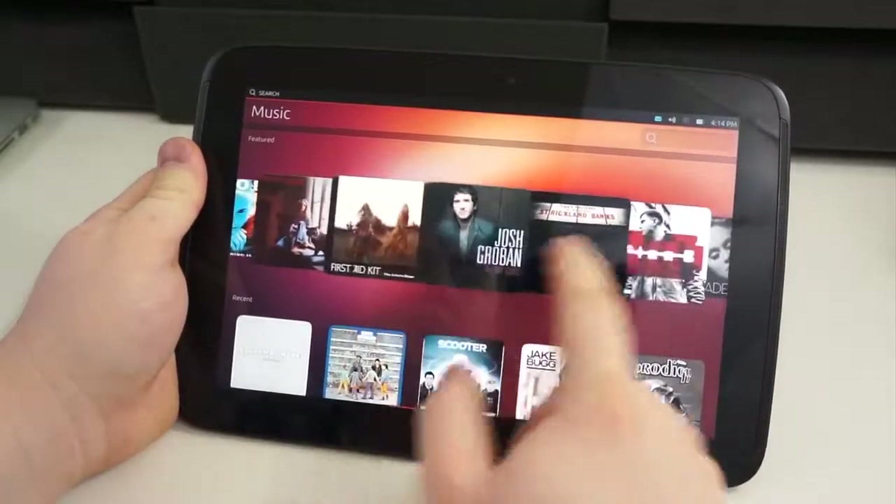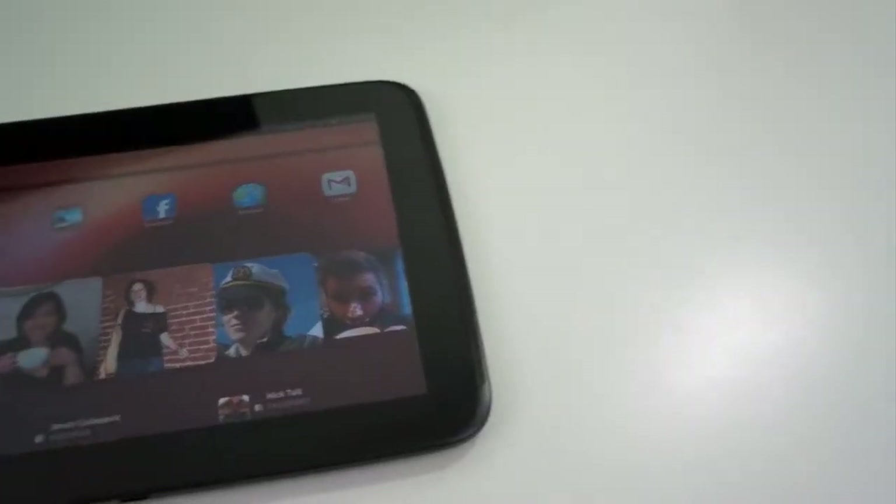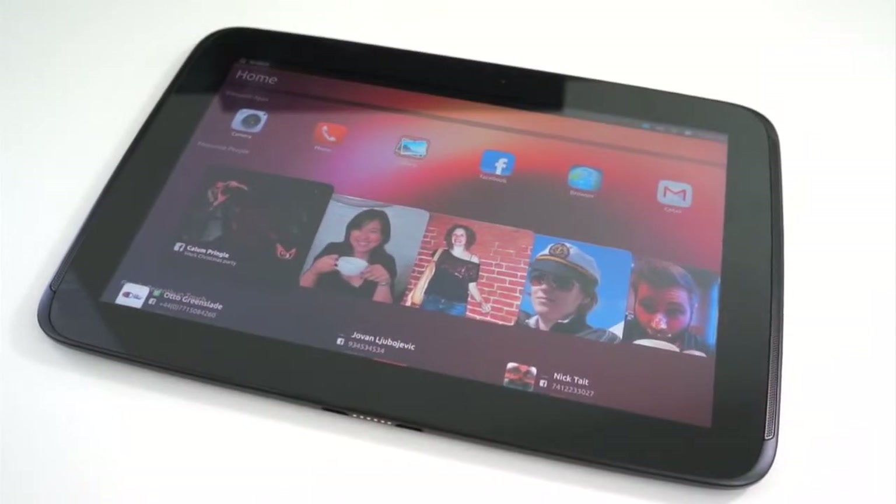So this has been a look at Ubuntu Touch on the Nexus 10. If you like this video, give it a thumbs up and subscribe to the channel, and don't forget to give us a follow on Twitter, Google+, and Facebook. I'm Taylor Martin, and I will see you next time.